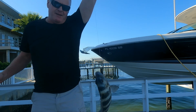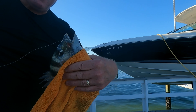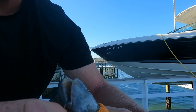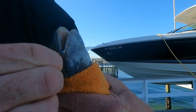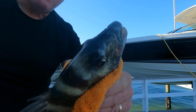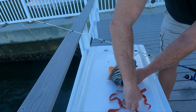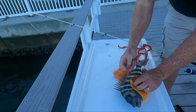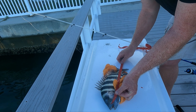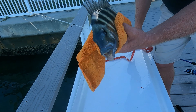Two barnacles, two nice sheepshead. This one is definitely a keeper. Again, nice hook set right in the corner of the mouth — the one-hot circle hook. This one is even in there better. Do not want to get bit by those choppers. Easy out. Let's measure this guy up. This guy is right at 13 and a half — nice keeper sheepshead.